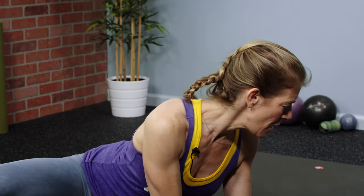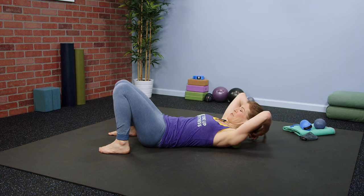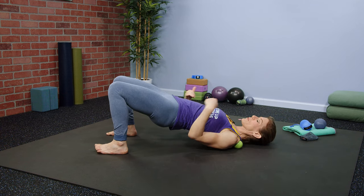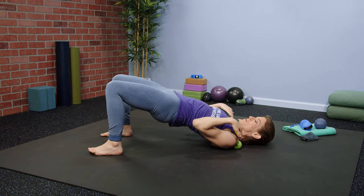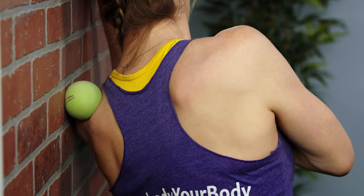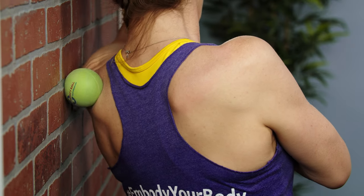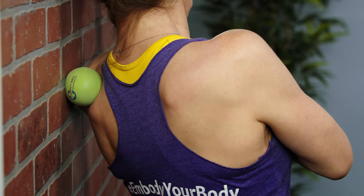Go ahead and lay down onto your back and then move your hair out of the way. Prop your pelvis up and lift your hips up off the ground. If this is too much pressure, you can always go to the wall and do exactly what I'm going to describe, but you'll do it with one ball at a time rather than two.